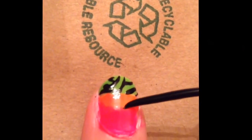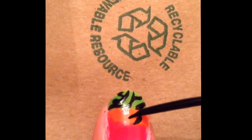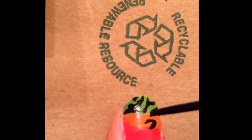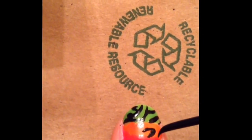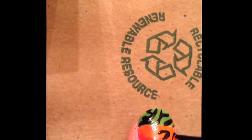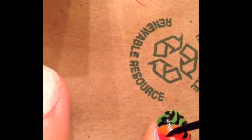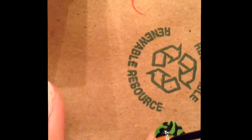Then, when done with the black zebra print on the green part of your nail, move on to the orange part and start making black C's. Fill in dots in the empty spaces. This will then form your cheetah print on the orange part of your nail.